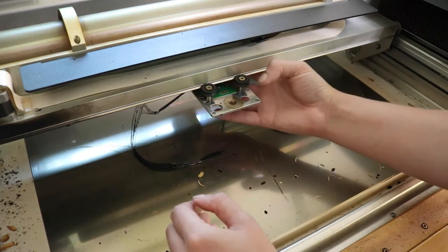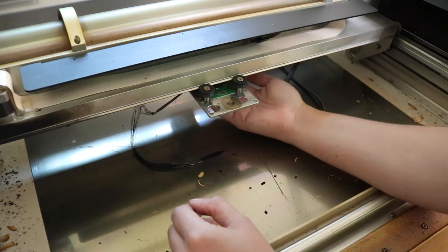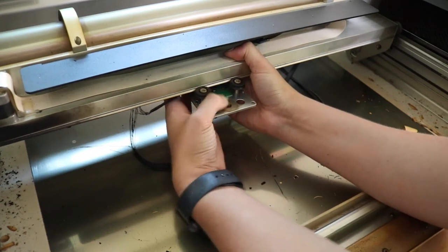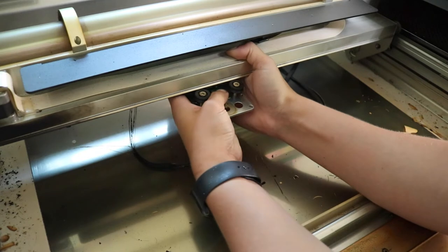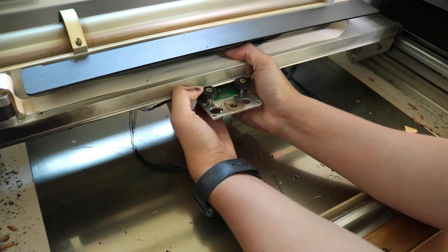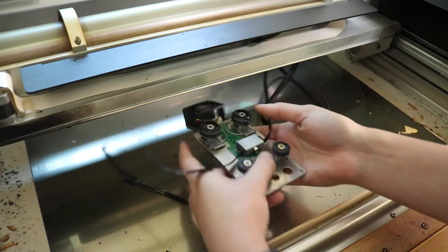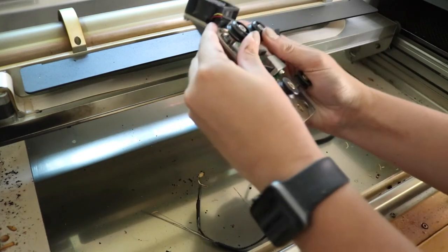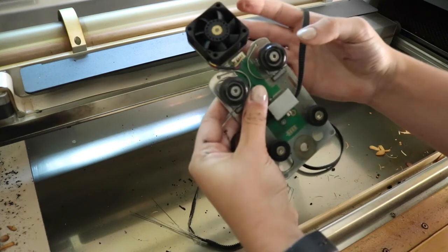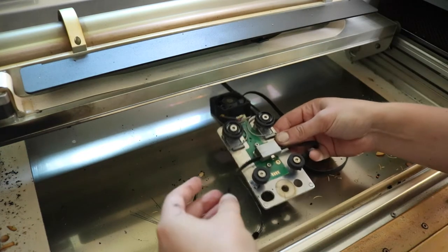We're going to remove the carriage plate. There are two sets of wheels: the wheels in the front and then wheels holding it on the back side. You're going to want to pull out and unload the spring-loaded wheels in the back, then pull down. Hold on to the back of the plate as you're doing this. These are spring-loaded, so pull back to release them, pull down. While this is out, I'm going to clean this fan as well.